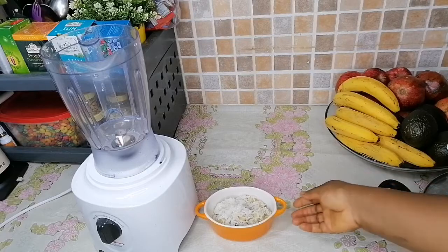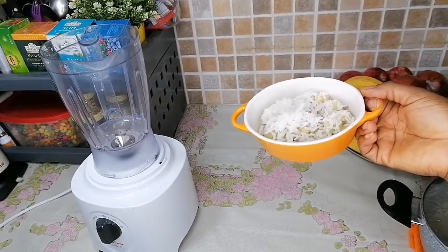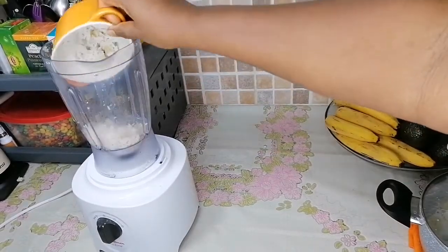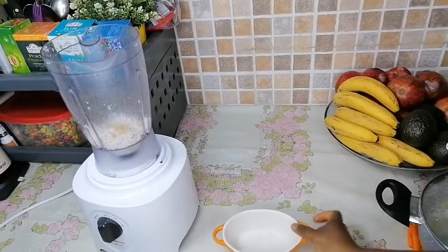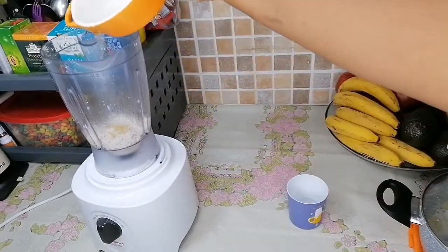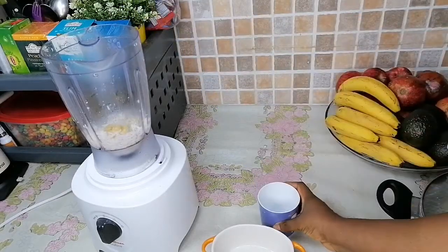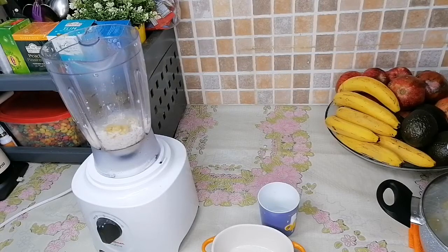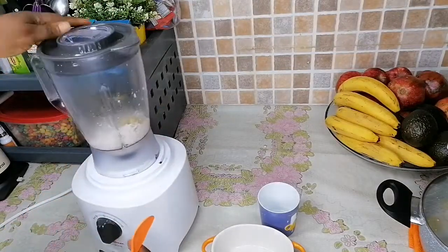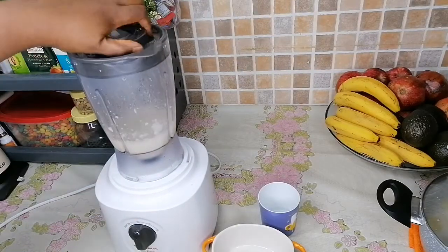Now to get the meal ready: if your child is a year and above you can mash this up with your spoon and it will be good to eat. But if your child is six months, you need to blend it — it has to be smooth. So I've poured my rice and banana in the blender. I'm adding half a cup of water — pouring it in the plate first so I can get all the grains of rice out. From experience the amount I've added is very much okay, so I'm going to go ahead and blend that up.